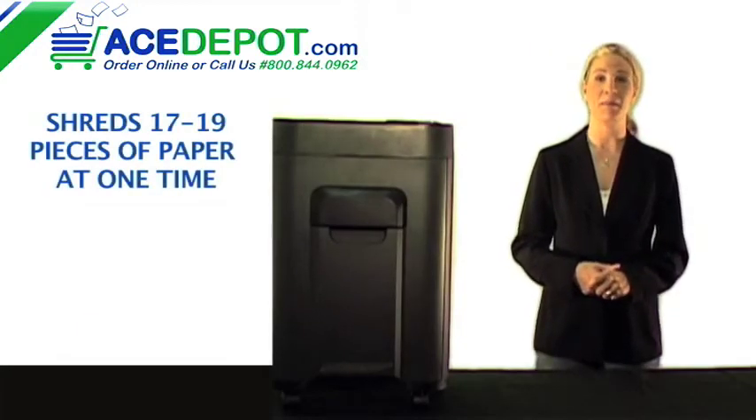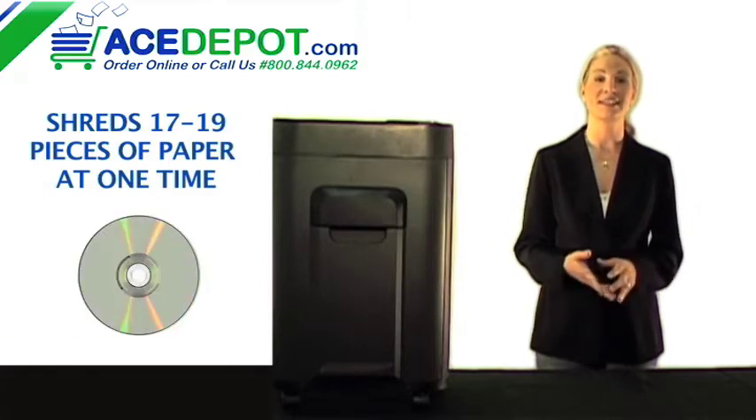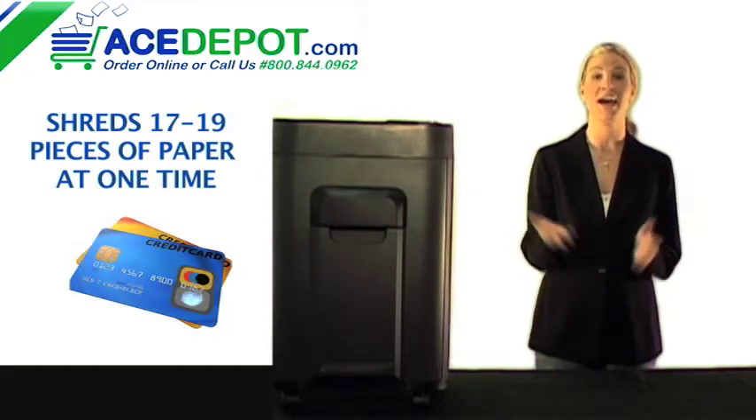It shreds up to 17 pieces of paper at a time, as well as CDs, DVDs, credit cards, and whole letters.